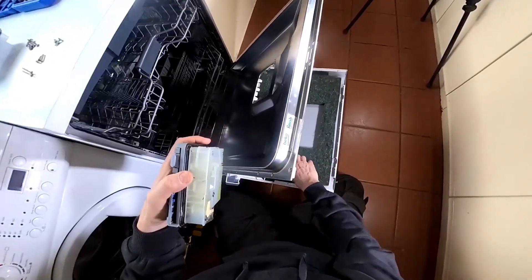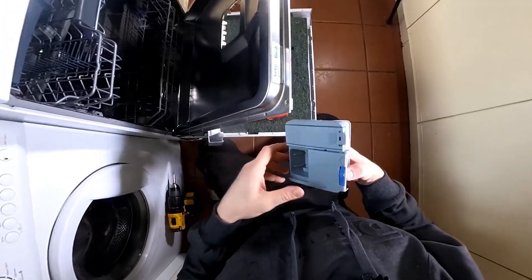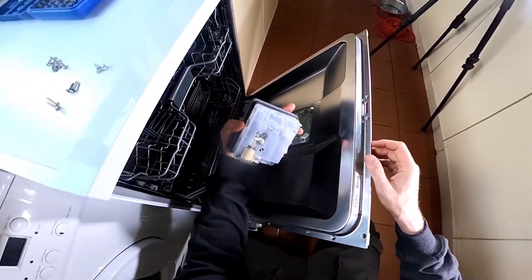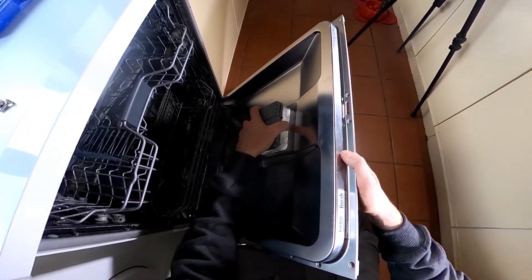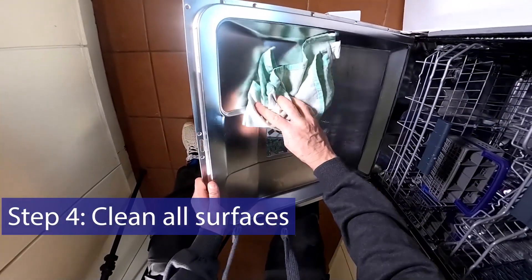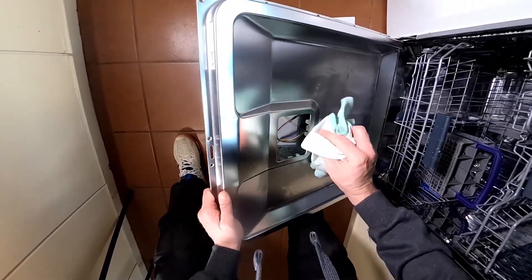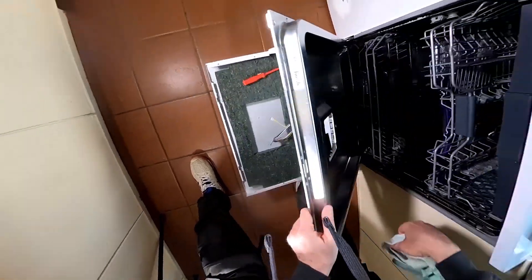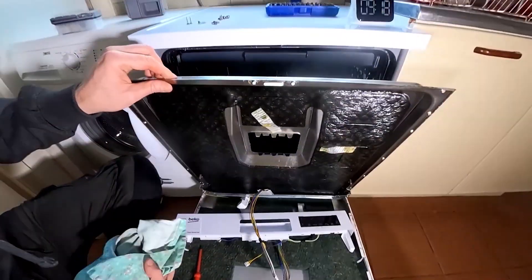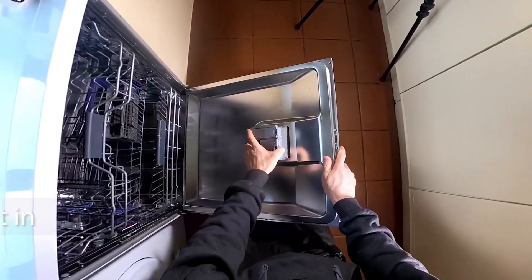Whatever you do, don't force it. The new one fitting is a reversal of removal — it goes in the same way as the old one. Let's push it straight in; maybe give it a clean up first. A little bit of moisture on the edge as it goes in will actually help keep it waterproof and give the seal something to grip on, but obviously we don't want any water going on the electrics, so clean it all off on that side.